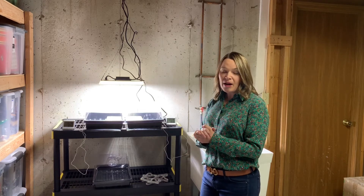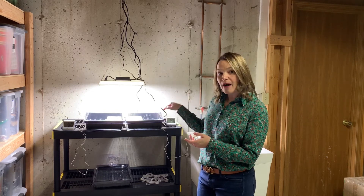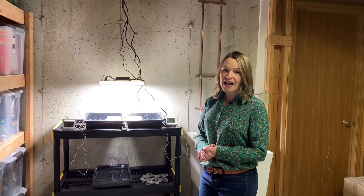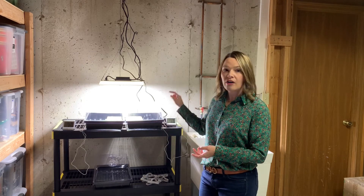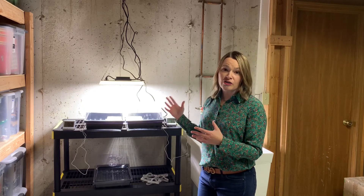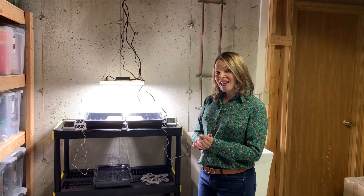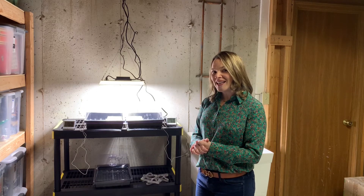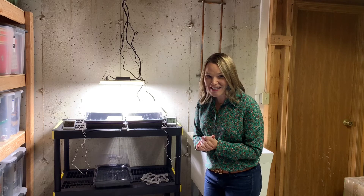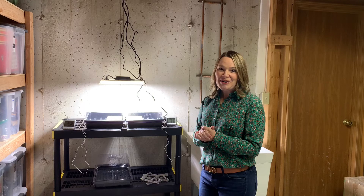I'm going to check my rock wool cubes about every one to two days and add water as necessary to the bottom of the tray — the rock wool cubes will pull in the amount of water they need. I do not intend to add any fertilizer to the water until these are completely sprouted and starting to grow some adult leaves. I'll check in again in the next few days as soon as one of these hopefully sprouts — hopefully at least half of these come to fruition, so follow along and we'll see what happens.